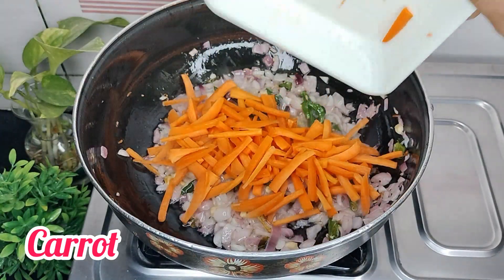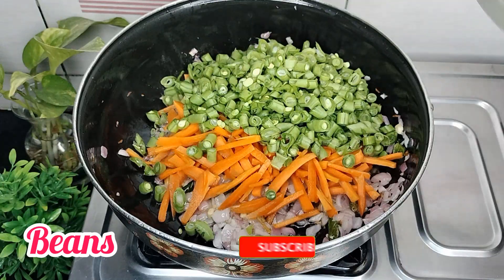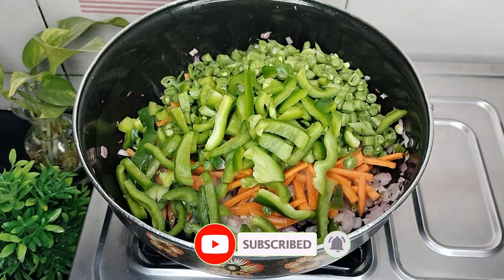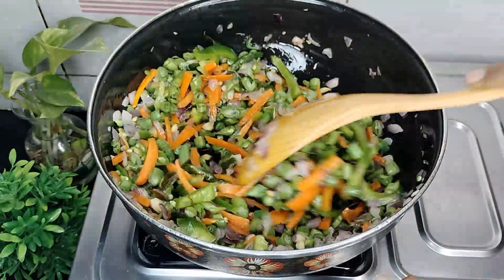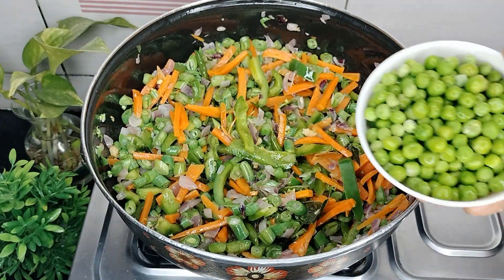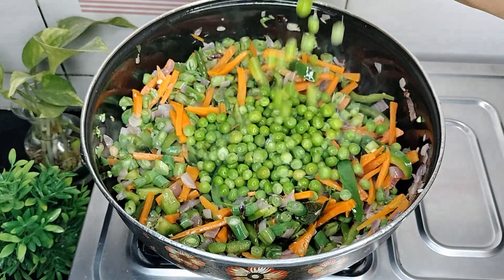Carrot, beans, capsicum. Mix in the frozen green peas.